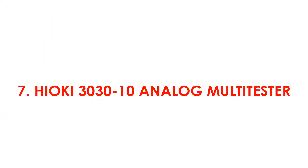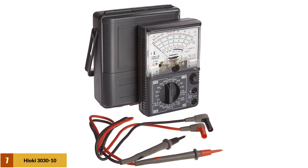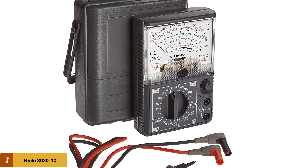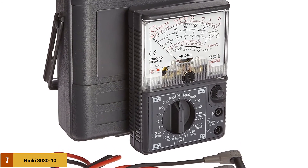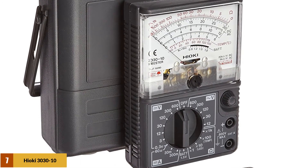At number 7: the Hioki 303010 Analog Multitester. The Hioki 303010 is another capable device you can rely on for measuring voltage, current, and resistance. It is designed to provide an easy way of diagnosing problems in electrical appliances, wiring, and power outlets. The battery tester feature lets you check charge in 1.5V batteries, and with a thermistor probe, you can also measure temperature.